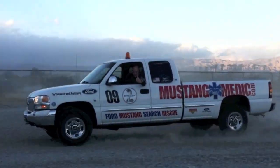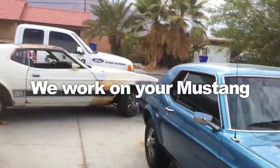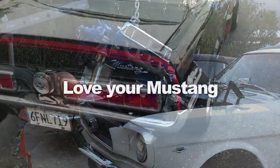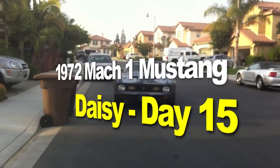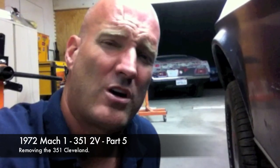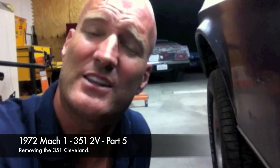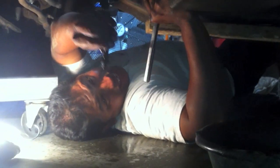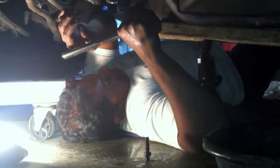mustangmedic.com — we show you everything from point A to point B, day one to day sold. The 1972 Mach 1 Mustang restoration project. It's 10:44 in the evening and Carlos is working on the second exhaust manifold. I am draining the transmission pan to avoid a major transmission spill. Even though after we took the drive shaft off and jacked her up, we created another mess, as we always do — but it's all good.